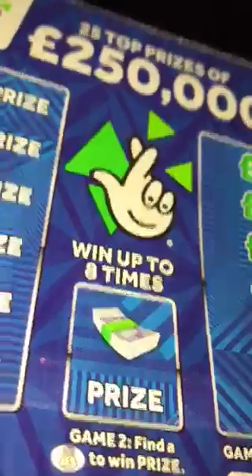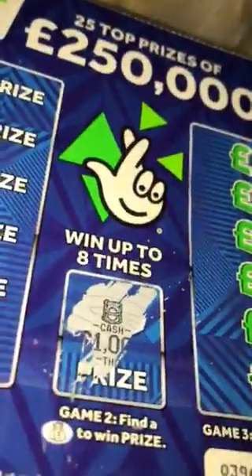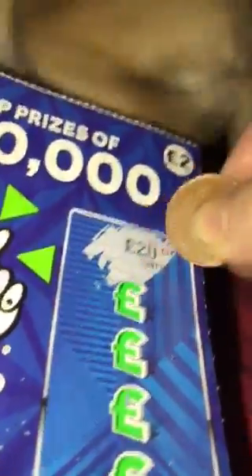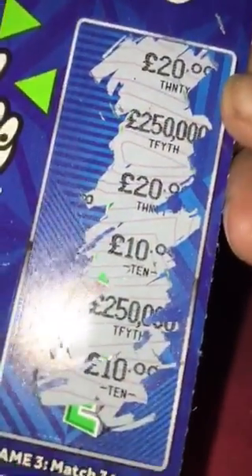No win on that first one. Then here we're looking for the bag and it's the crown that's come out. And on the last section here we're matching three, so we've got £20,000, £250,000, £20,000, £10,000, £250,000 and £10,000. So as you can see, no win on this card.